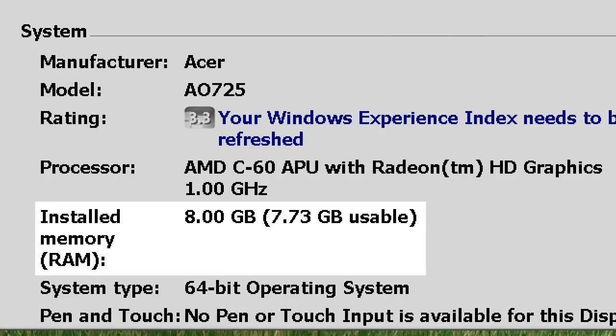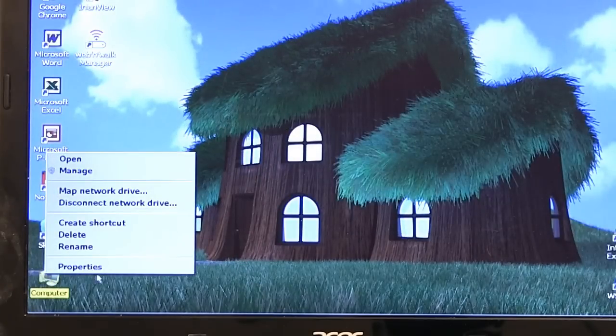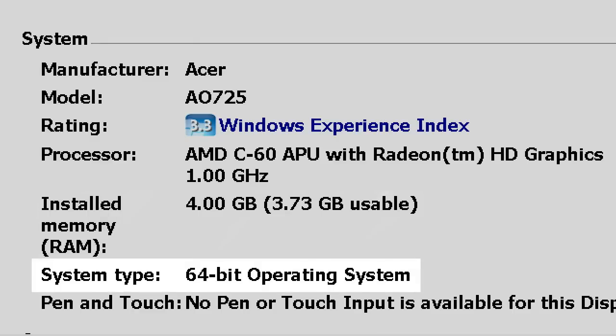7.73GB is usable because the rest is used for shared graphics memory. Installing more memory is one of the easiest and most effective upgrades for any laptop or netbook. Do be aware, however, that if you're running a 32-bit operating system, you shouldn't expand your memory beyond 4 gigabytes or your system won't be able to address it. To check, go to Computer, right-click and select Properties, and you'll see straight away if you're running a 32 or 64-bit system. If you're running 64-bit, you can expand your memory beyond 4 gigabytes.